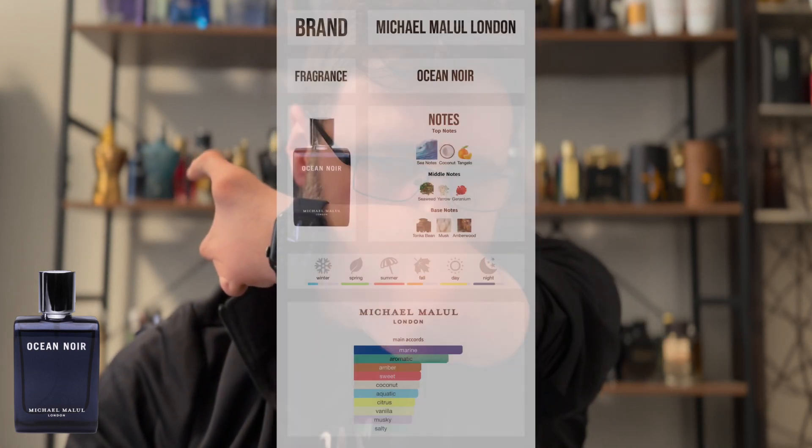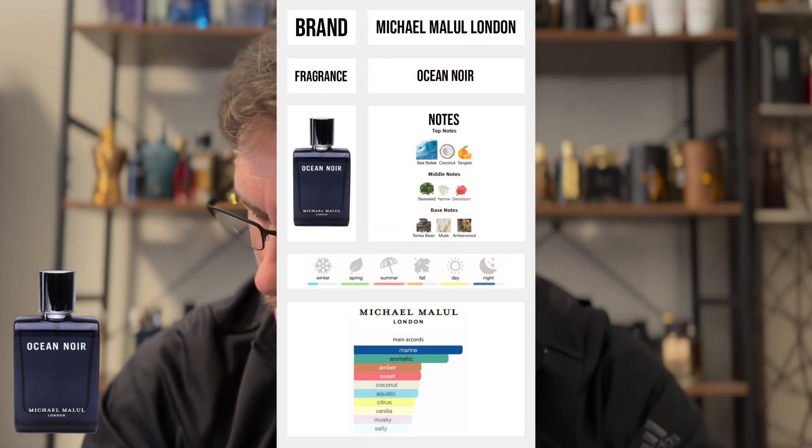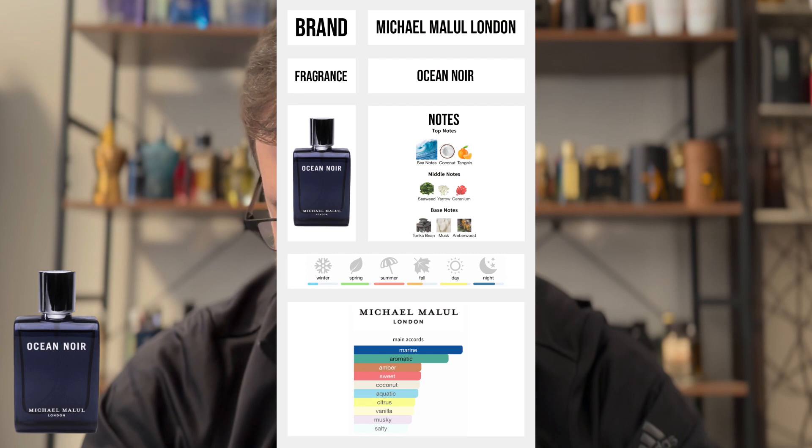That smells good. It smells very similar to Dylan Blue, though. It's like Elysium and Dylan Blue together, in my opinion. That smells so good. I can totally see myself rocking this.